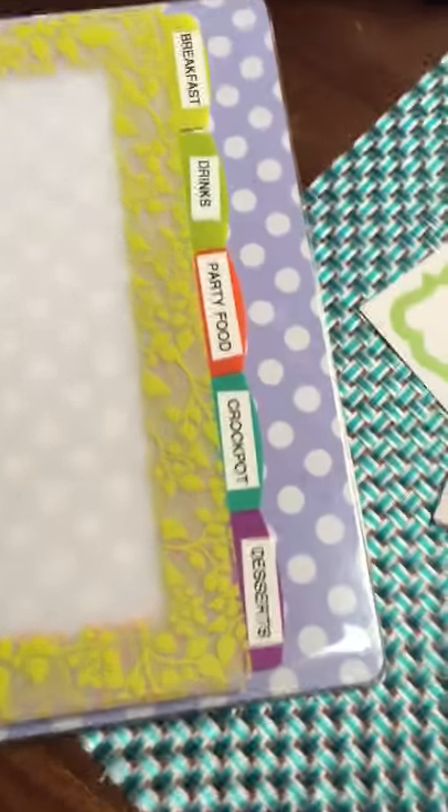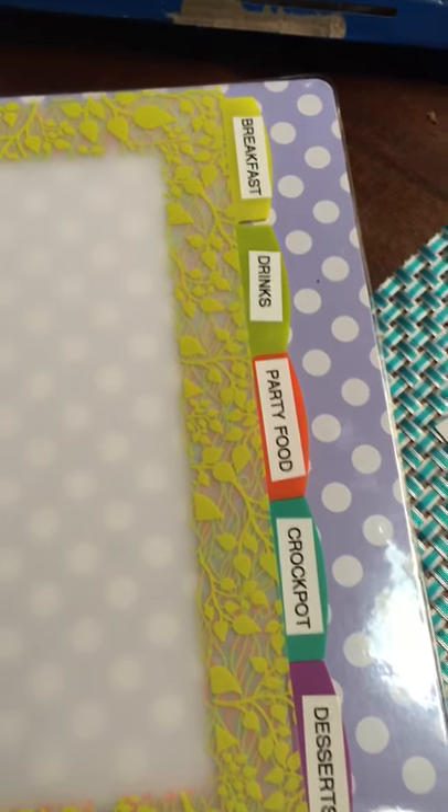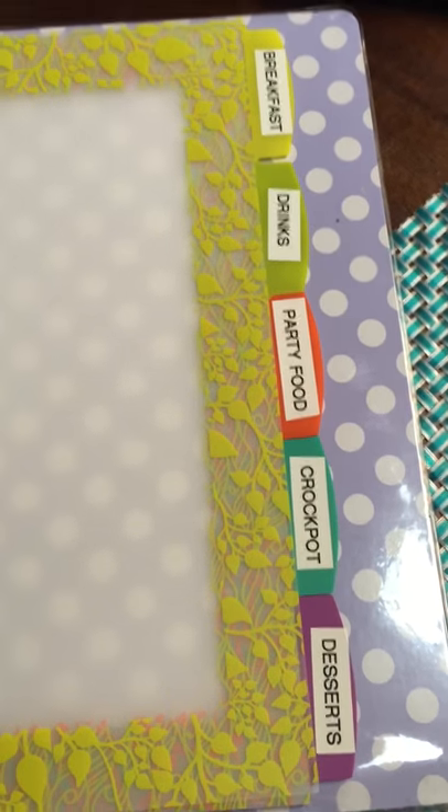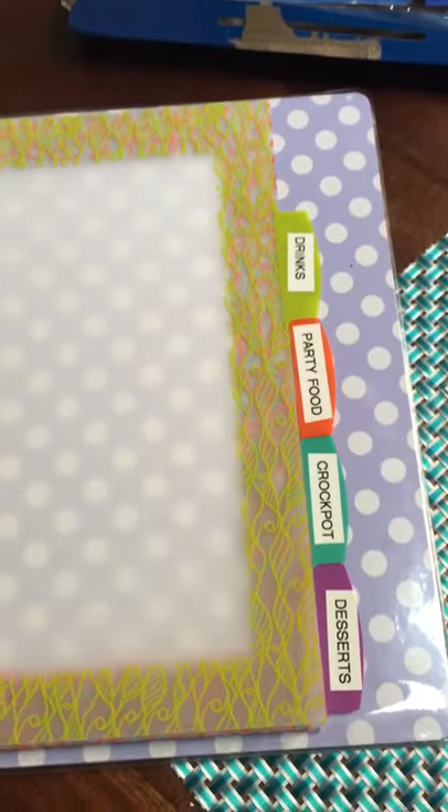I'll show you the inside — what I did here is I got some decorative tabs, and each of the tabs are labeled. You can use different labels depending on your preferences. I created the labels with my label maker and just created a section for each of the categories.